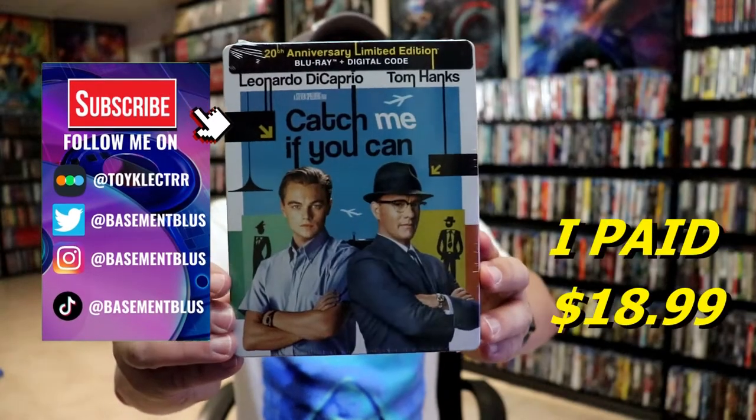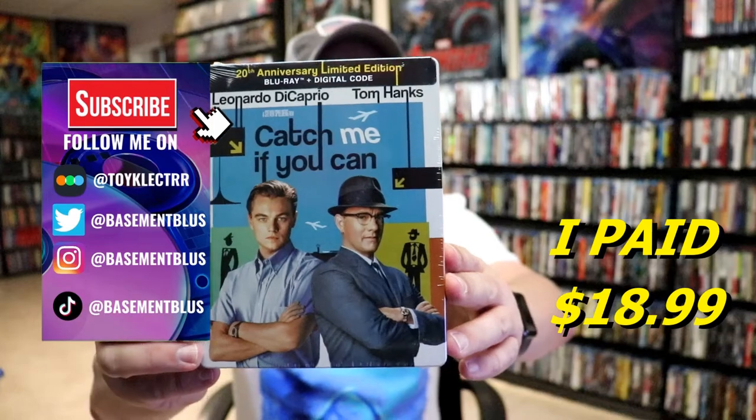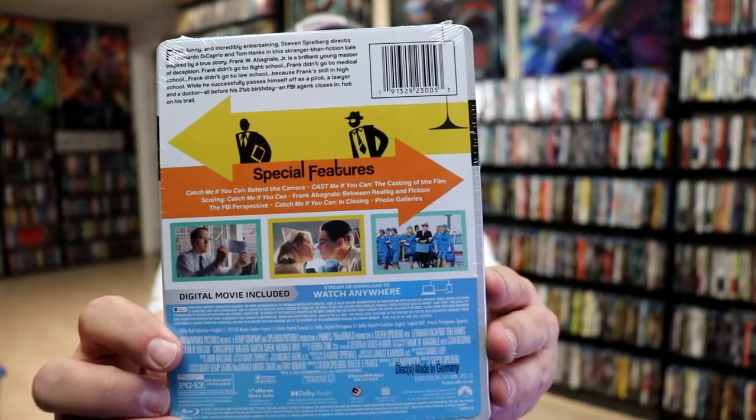So today I've received my order for Catch Me If You Can. This is the 20th Anniversary Limited Edition Blu-ray Steelbook. Here's the front, and here's the back. If you'd like to check out these special features, you can go ahead and pause and do so.